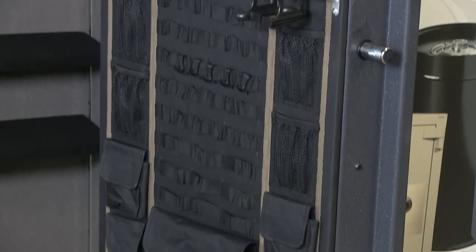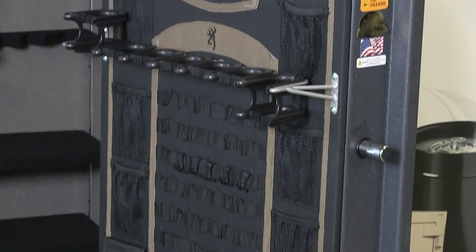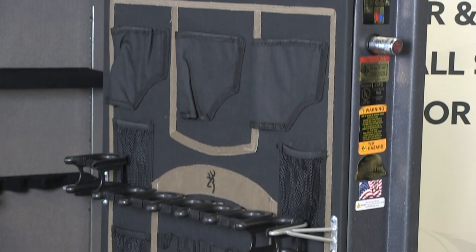This safe comes with a full DPX storage system with quick access DPX barrel rack and pistol pouches on the door.